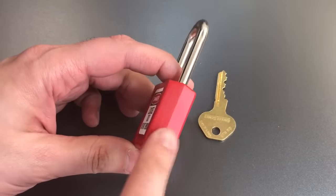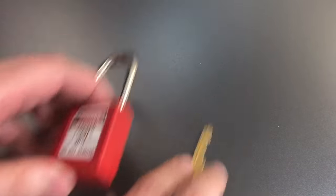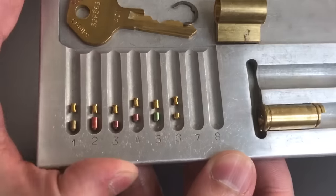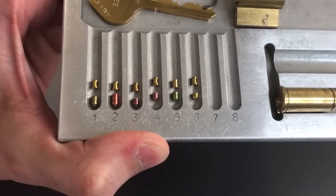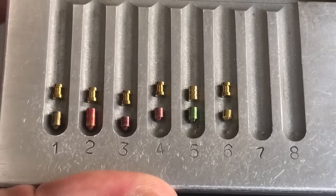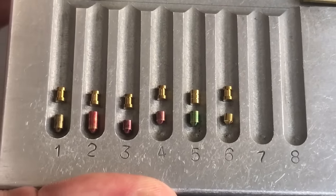I can't take this core out without breaking the lock body, but I do have another core that I've opened up for you so you can take a look at what's inside. You can see we have five spools and one lightly serrated pin — pretty good pinning on these.